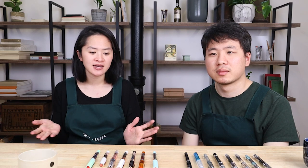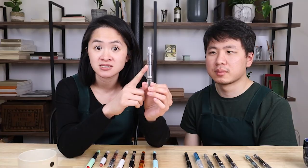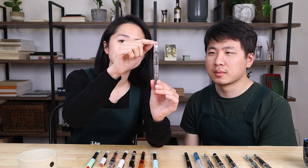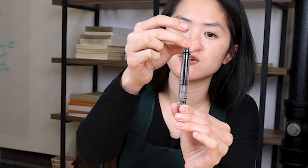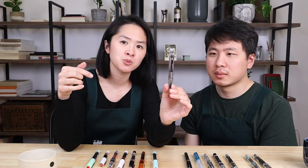TWSBI today has really evolved to be a company known for a few things: they make affordable pens that are well constructed, and their customer service is known to be very good — they're very available with any questions or concerns about a pen. For the most part, their best-known fountain pens are piston fillers. For those who don't know, a piston filling fountain pen has a mechanism inside called the piston. With TWSBI, you twist the top bit, and as you're twisting, this is how you control the level of the piston and suck ink up from an ink bottle.